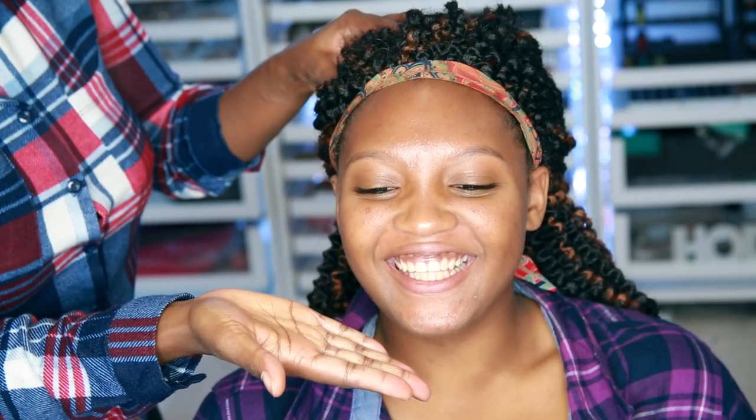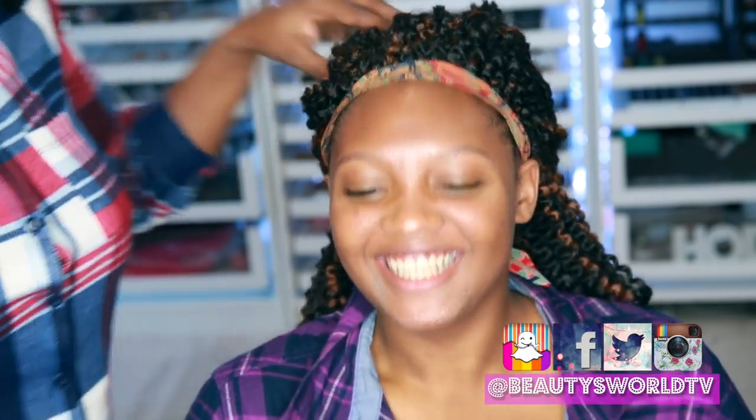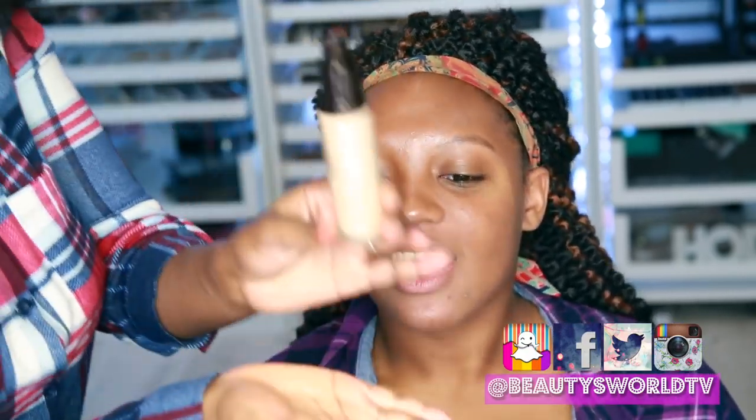Well, hello everyone, and welcome back to Beauty's World. So here we have Trinity, my model, my niece, and I'm going to go ahead and add some primer — this is from Chanel. I love this primer.